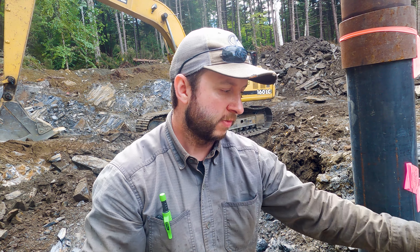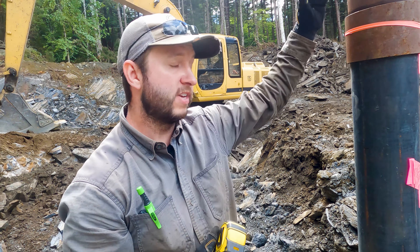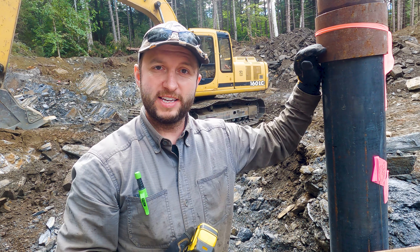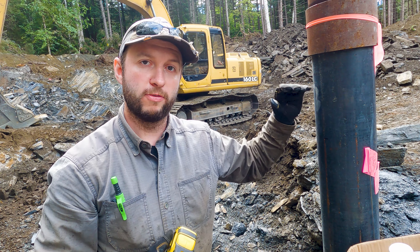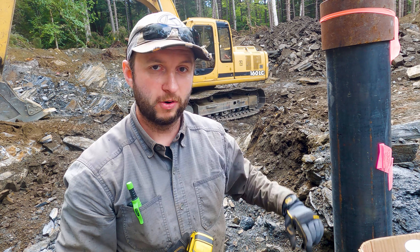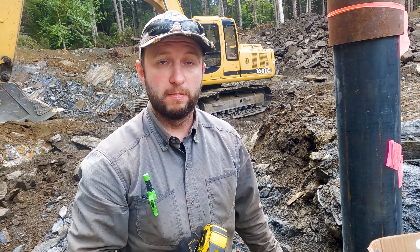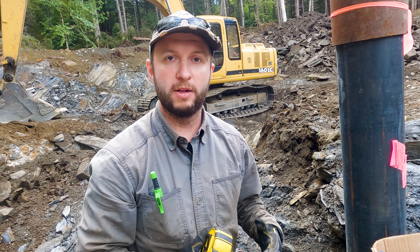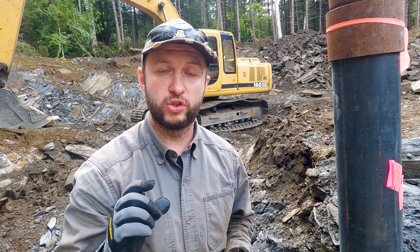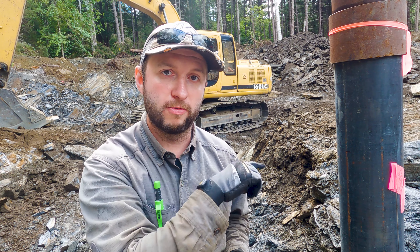I have a tape measure — we obviously want to check the depth of the pitless adapter. In our case we can only get down about 39 inches below final grade. That's not ideal — I'd rather have been down about six feet — but we're on absolutely solid rock here. I spoke to our well driller and he is not at all concerned about the depth. We can get around that with some insulation to cover it up.